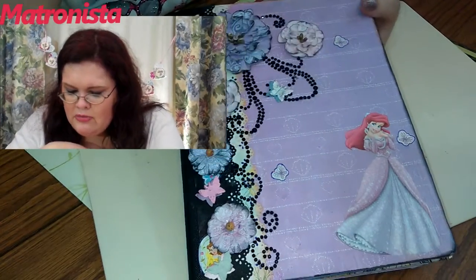Hi everybody. I want to give you a little sneak peek about what's going to be in the next giveaway. I've been working on this for probably a couple months now. And what it is, is an altered composition book. Let me show you a little bit about it.